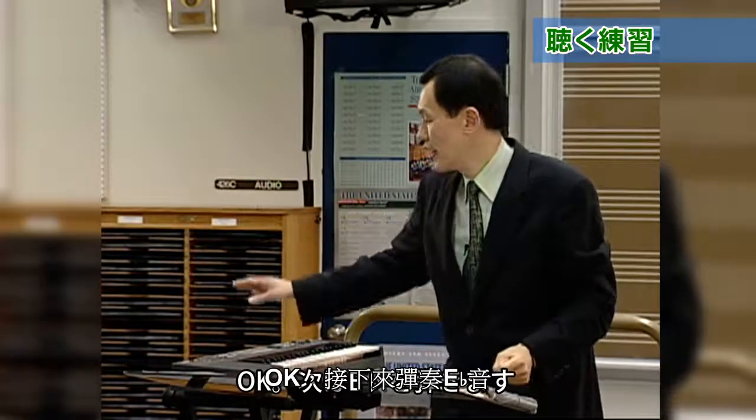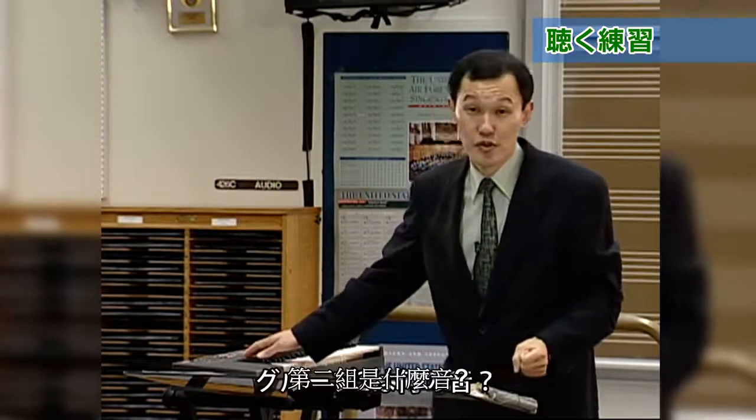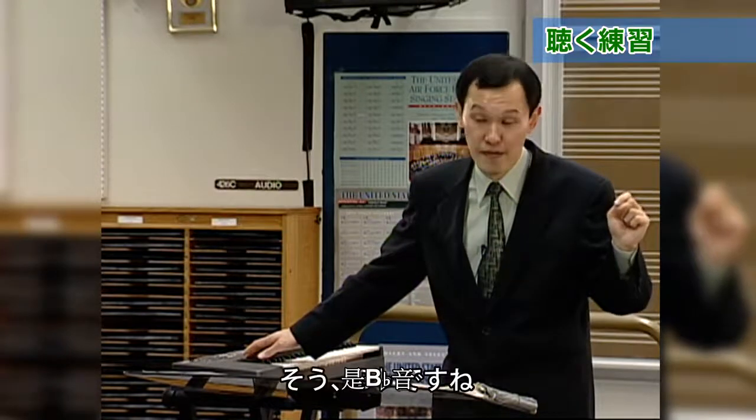Next, I will play E flat, and Group 2 will sing B flat.